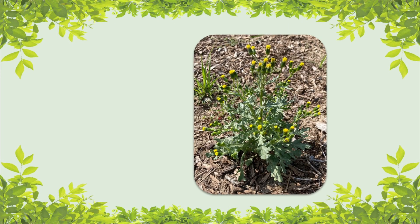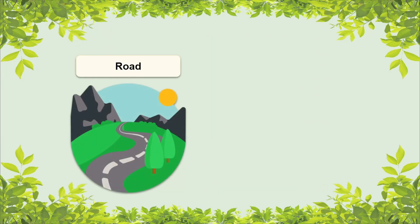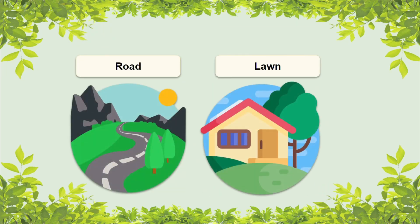As far as common groundsel's natural environment goes, it prefers disturbed, moist, sunny areas. Some habitats this species can be found in include roadsides, in lawns, or along sidewalks.